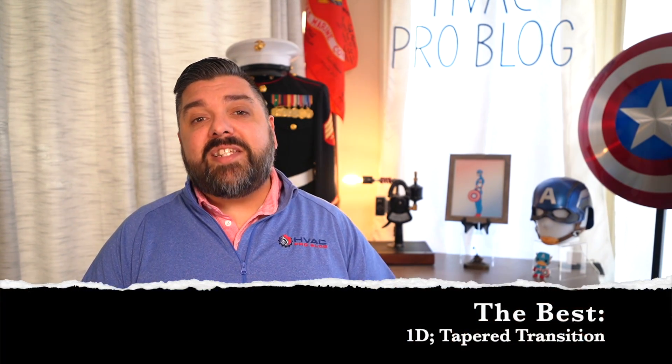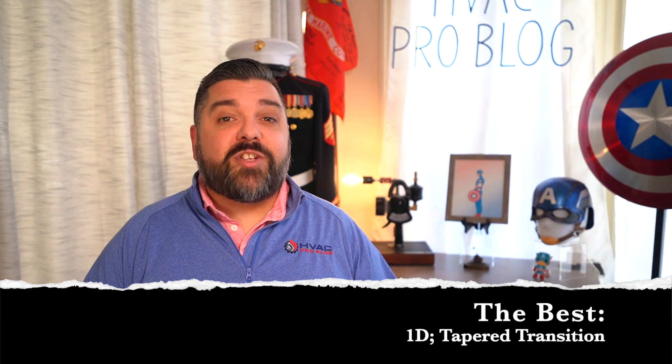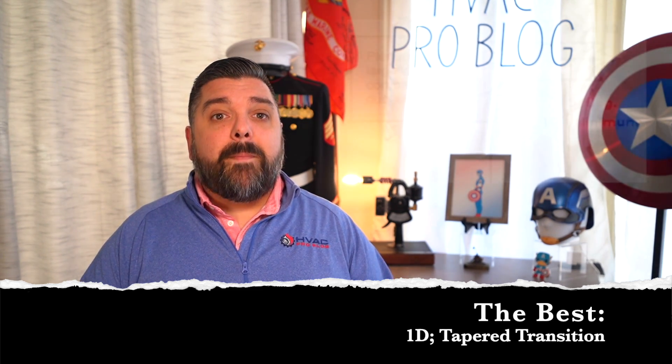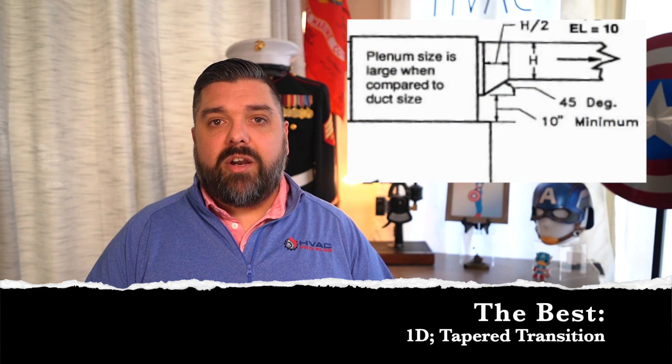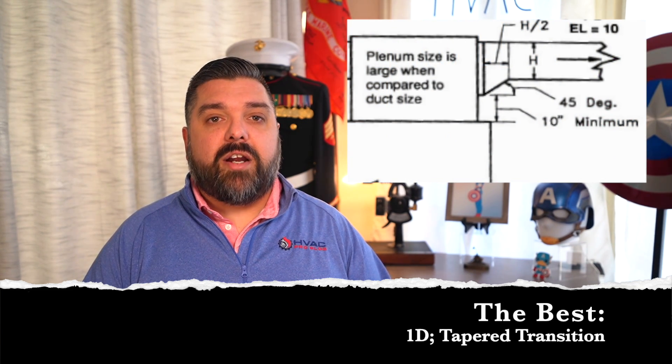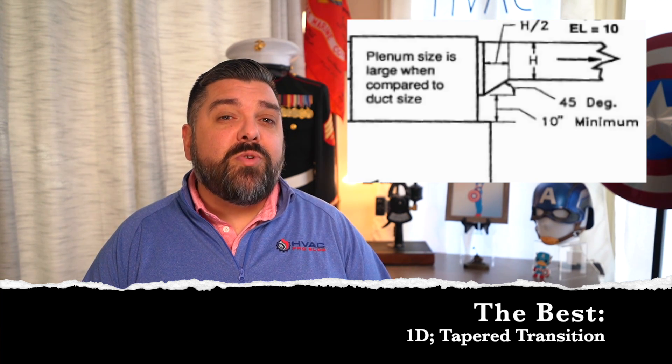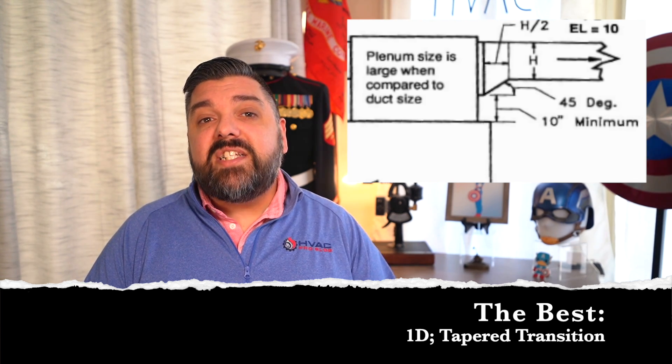This could easily be the difference in using what could look like an undersized trunk duct with a new, higher-efficient furnace or heat pump when calculating friction rate. Now let's hit the best. Instead of stabbing the trunk duct directly into the side of the plenum like a 1H fitting, by using a tapered transition with an offset collar and making it even easier for the air to make the turn, the equivalent length can be reduced to a minuscule 10 feet — which is a 1D fitting.